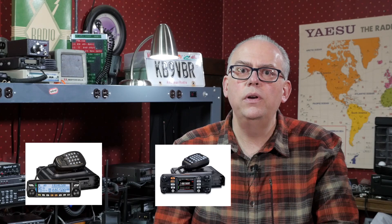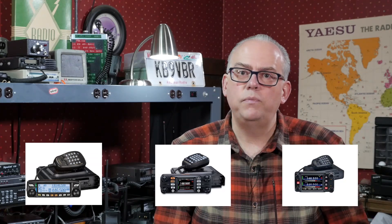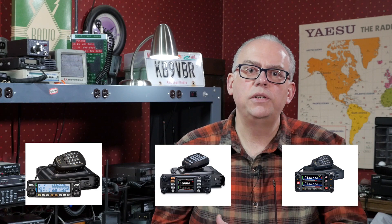That would open up the lineup to have three models: a basic dual-band unit in the FTM-100, a mid-tier FTM-300, and the top-of-the-line FTM-400. That might be the most logical route to go. But that's way too much speculation, and I really do not have any inside knowledge of what Yaesu is thinking — I can only go with what I've gleaned from reliable sources and my past sales and marketing experience.